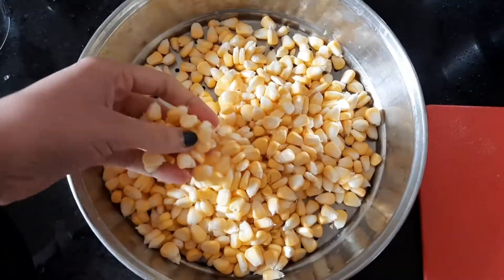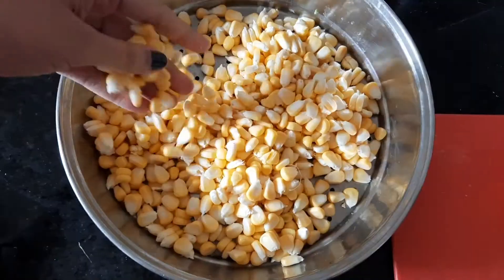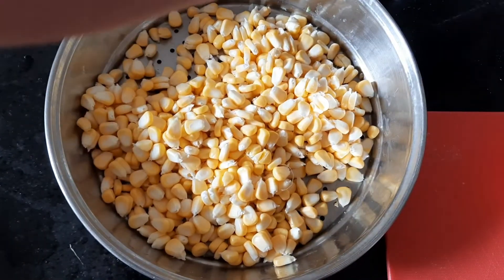For making sweet corn soup, the most important ingredient is tender American sweet corn. We have removed the kernels. These are 3 bowls of sweet corn kernels.